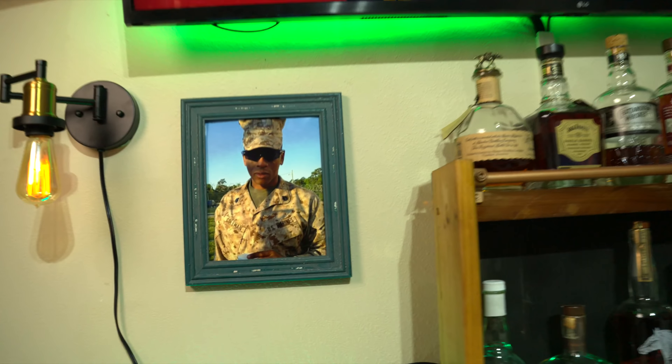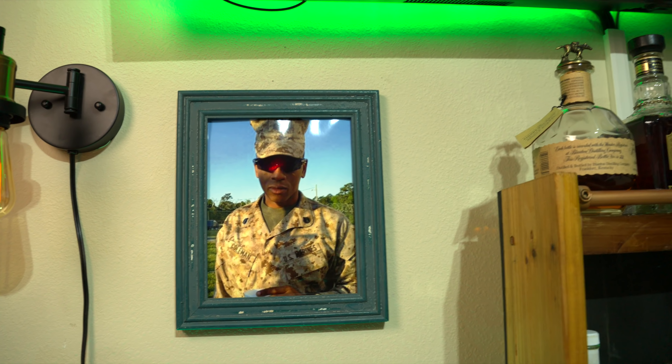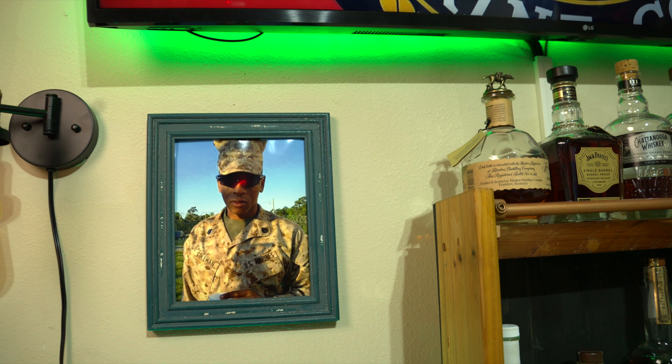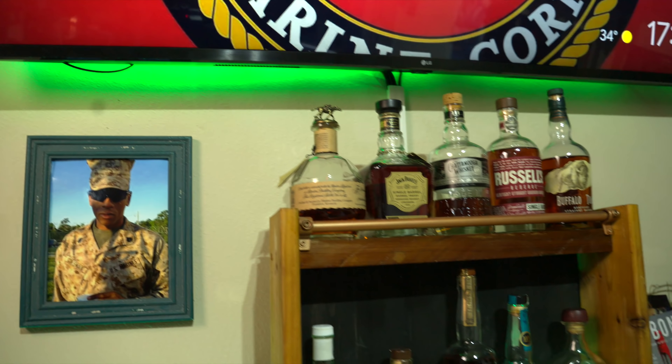Above that is a picture of me when I was in the Marine Corps — that's when I was a Staff Sergeant. We were actually going to the range that day, so it was a very cold day.